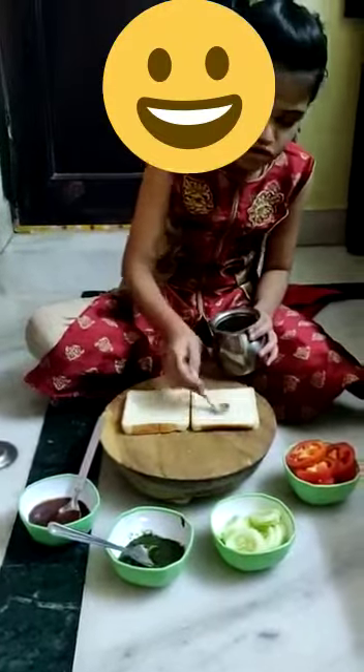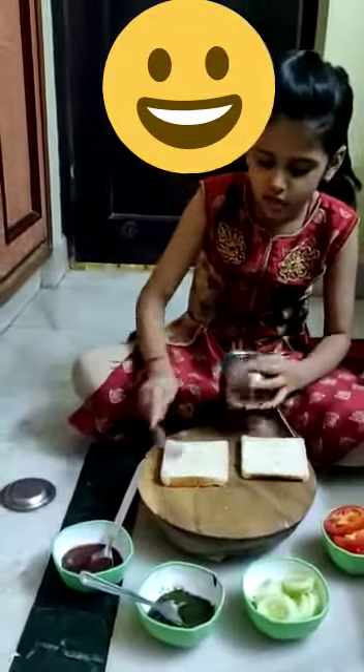We will spread it like this. Then we will add green chutney — one spoon of green chutney.